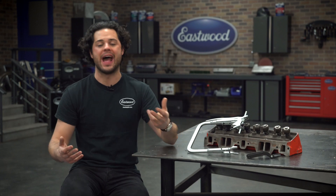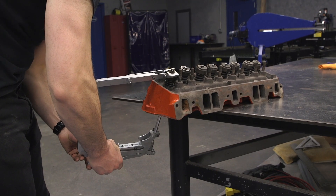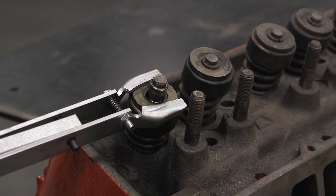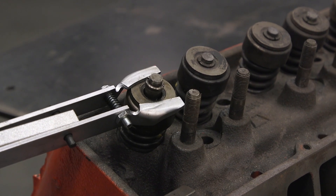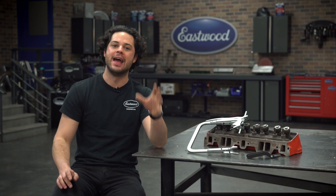The adjustable valve spring compressor is what you want if you plan on removing the head anyway to do a more major valve service, like replacing bent or burnt valves, doing valve seats, replacing valve guides, and more.